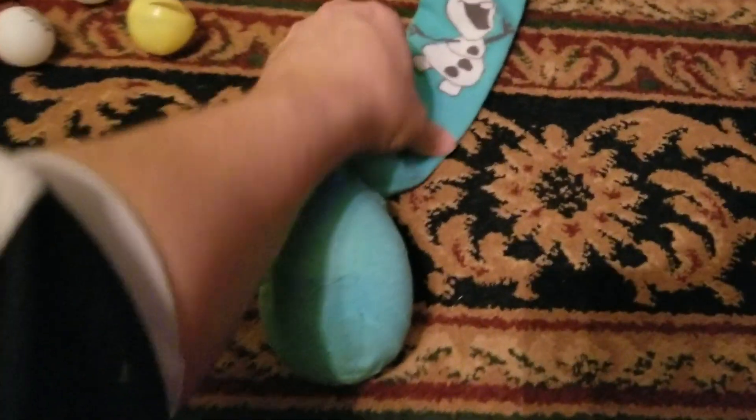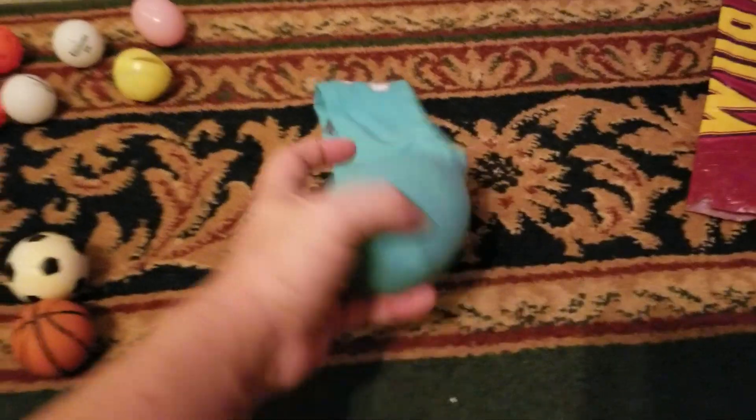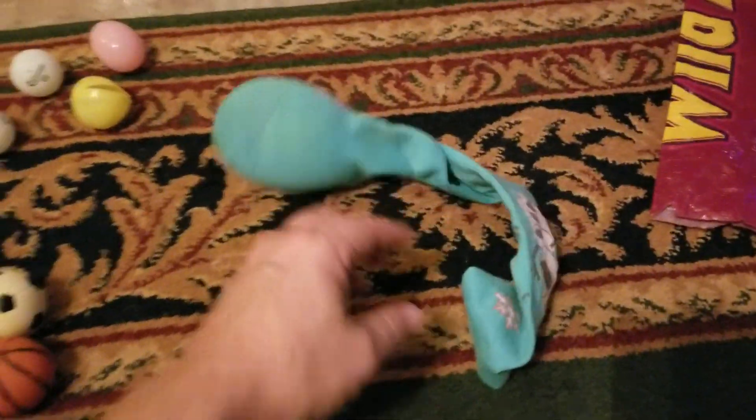That was easy enough — it takes about a second to put it down in the bottom of the sock, and you've got a great little toy for your ferret. They'll usually play with it upside down, and when they get a hold of it, they'll roll it around.